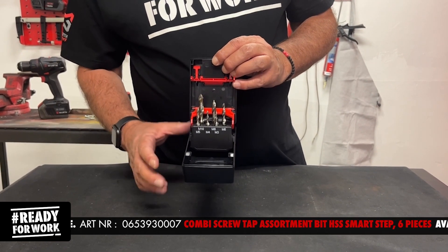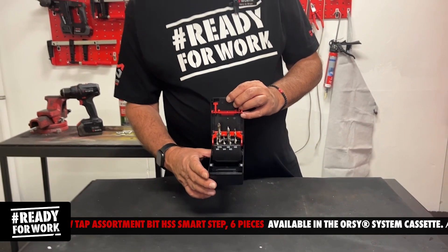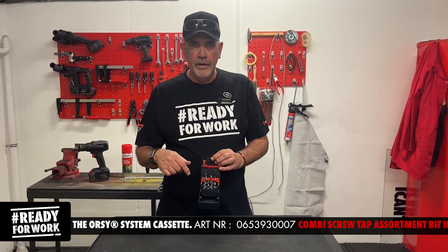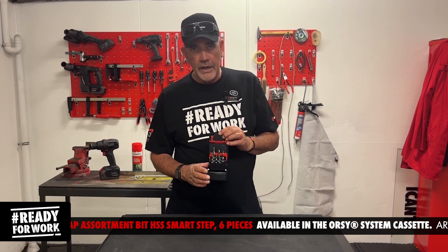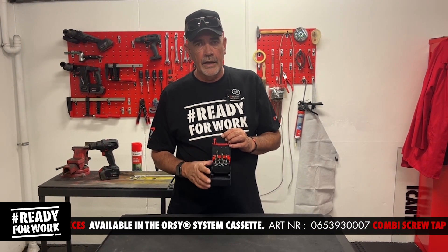With this it helps you for drilling, thread cutting and countersink all in one operation. No more need to drill a hole, then tap it, and only then utilize the machine screws. With the Smartstep combination you can now drill the hole, tap it and countersink down.